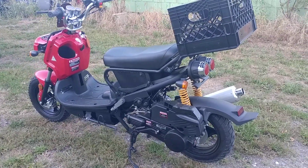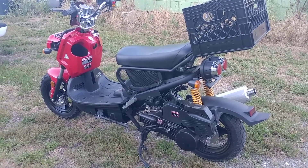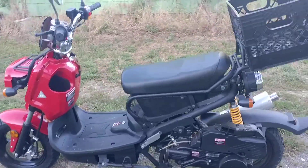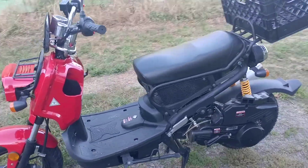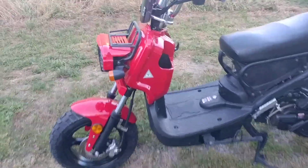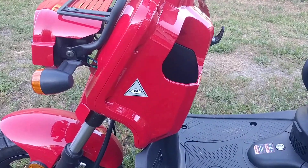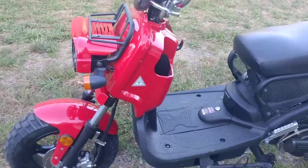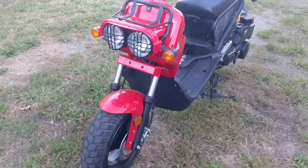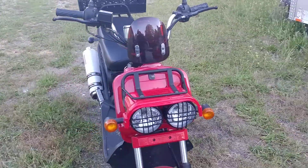This is my Chinese Ruckus, otherwise known as a Chuckus. It's a 150cc, 9.1 horsepower. Got my little Vincane Bronson eye on there. All in all, a nice little motorbike.